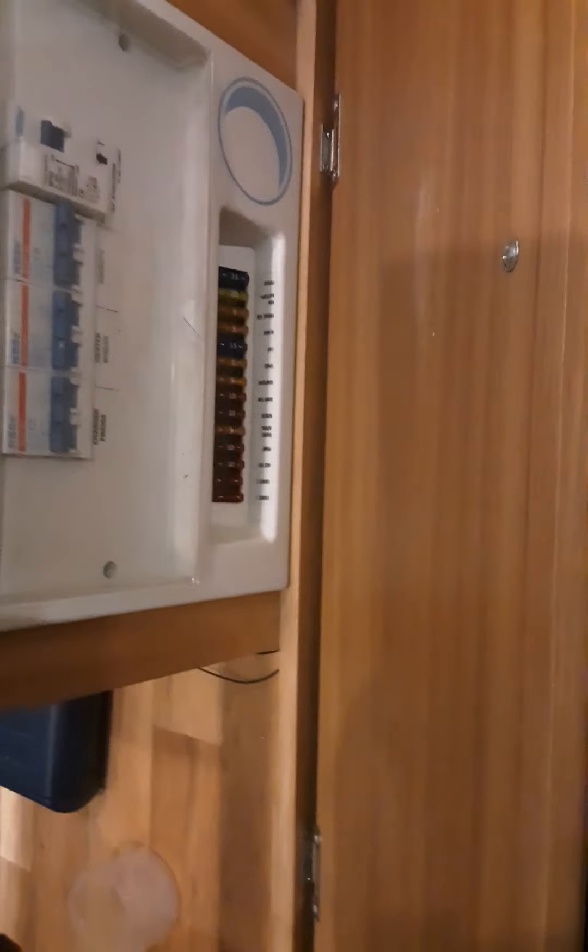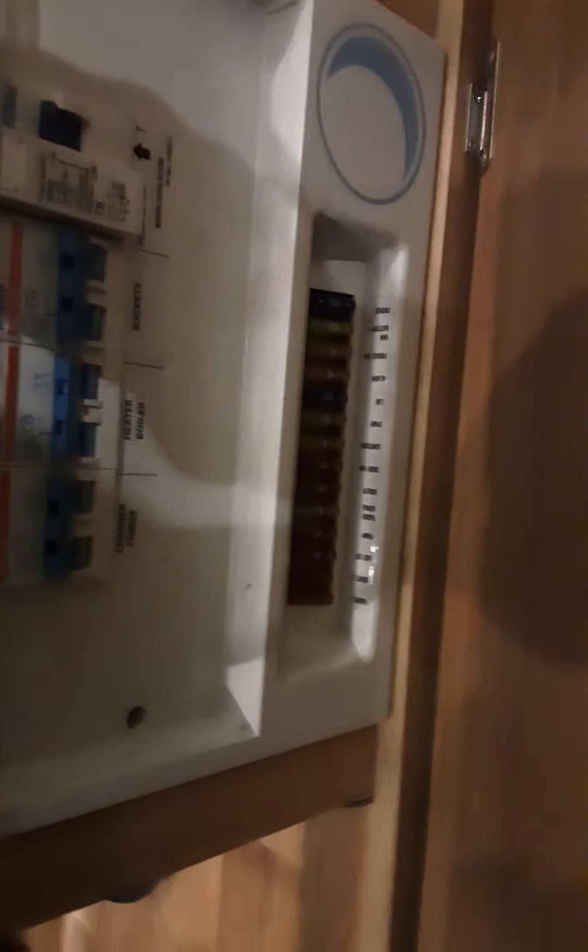Under here, next to the drain-off valve, we have your motor mover box and your consumer unit. You have your main RCD — I recommend you press the test button every time you connect to your power, just to make sure it's tripping correctly. There are also three MCBs and 12-volt fuses.